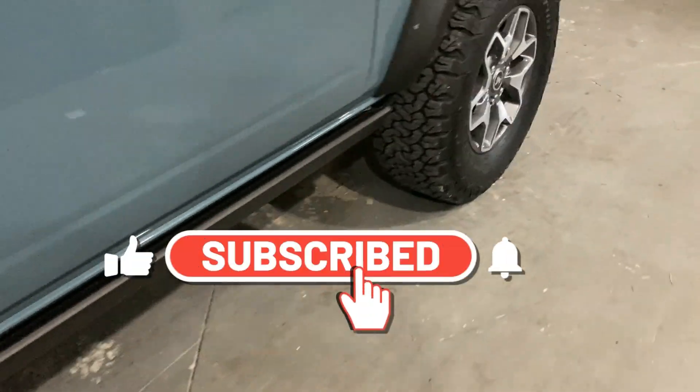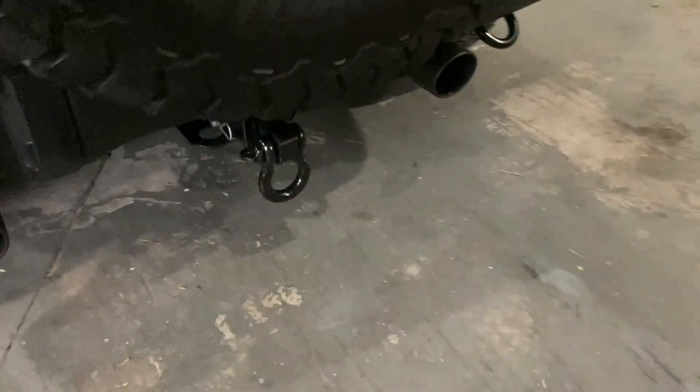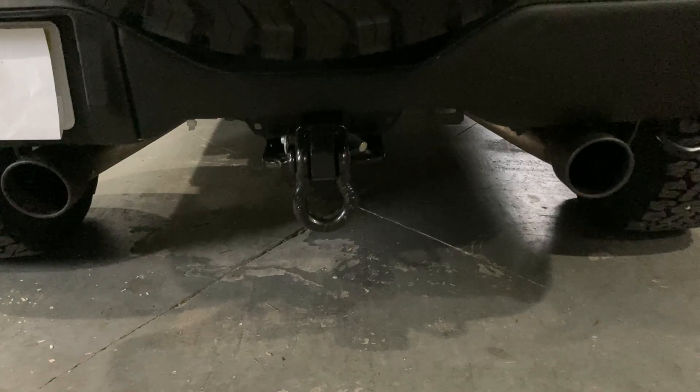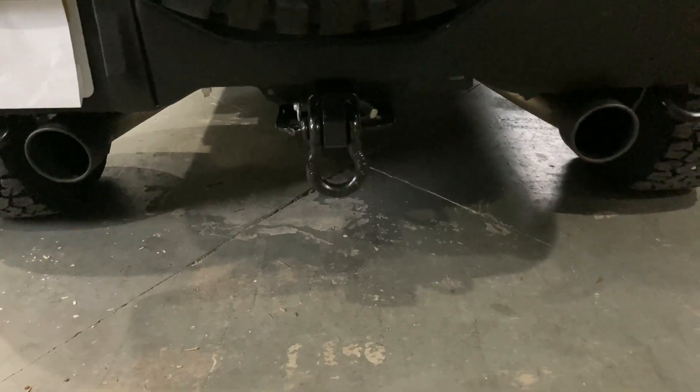I backed that up with this, which is the Flowmaster FlowFX axle-back system. This is the one that generated the most horsepower and it also happened to be the cheapest. So between the two of these things I spent less than $800 and didn't touch the computer.